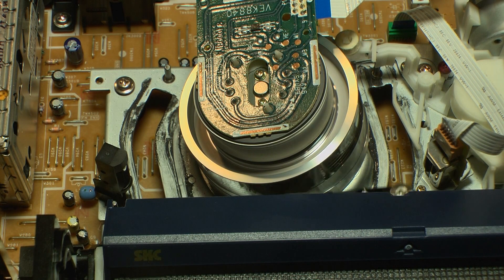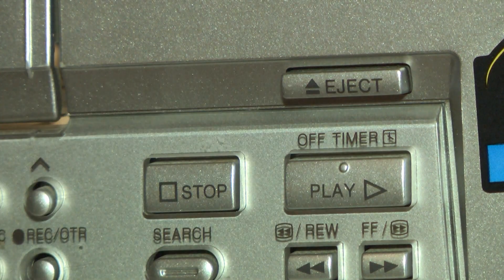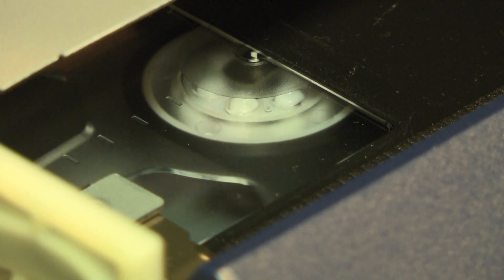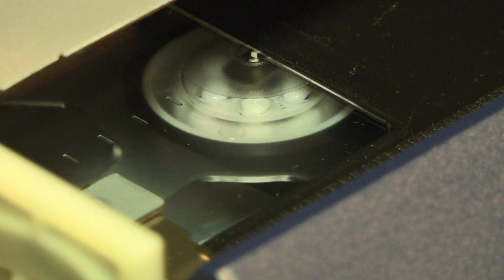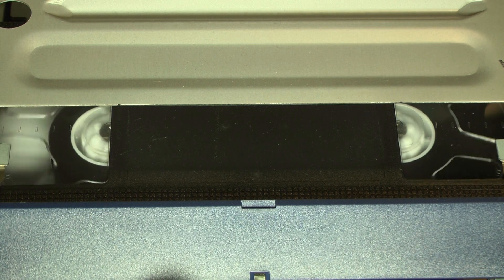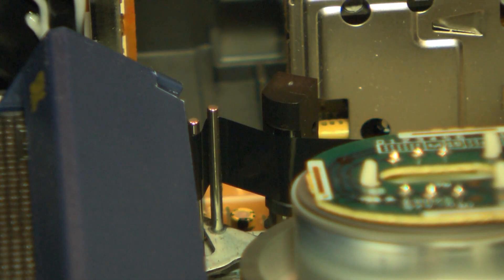The video drum starts spinning at 1500 RPM. When the play button is pressed, pressure is applied to the tape via the pressure roller and capstan. This controls the tape speed and maintains a constant speed regardless of the diameter of the take-up or supply reel. The speed of the take-up and supply reels is regulated by clutches.